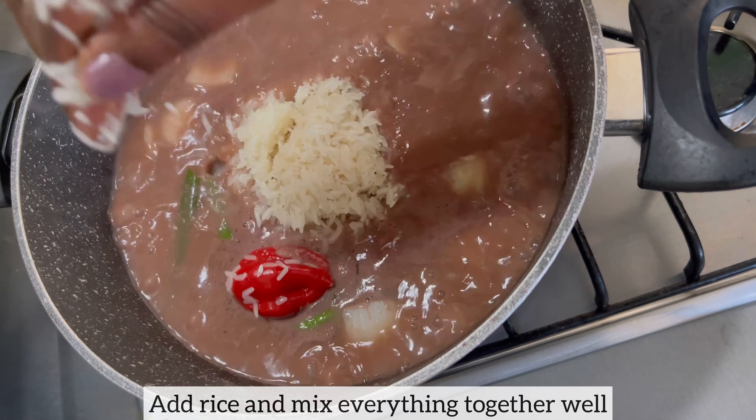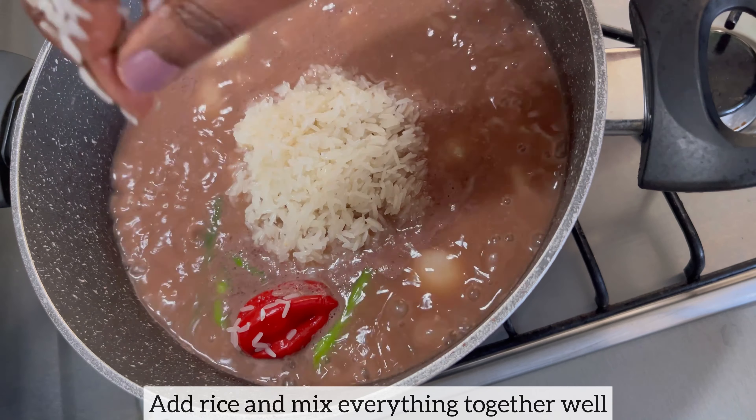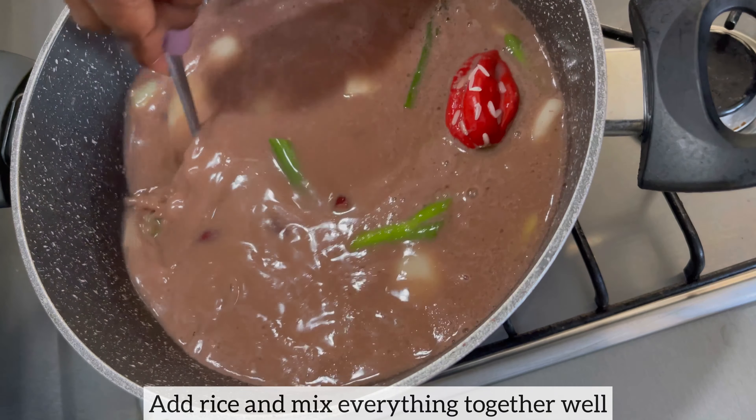I'll mix everything together, turn my cooker on low, and allow the rice to cook for 15 minutes. At 10 minutes into cooking I will stir the rice, then cover and allow it to finish off cooking for the remaining five minutes.